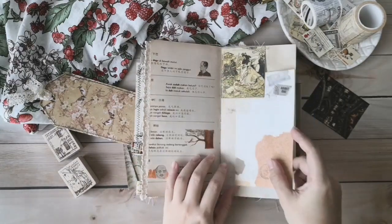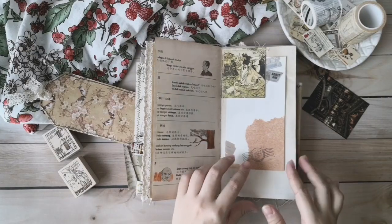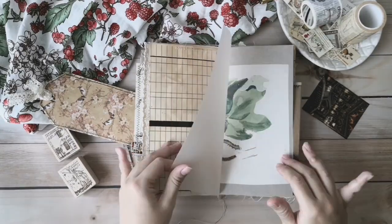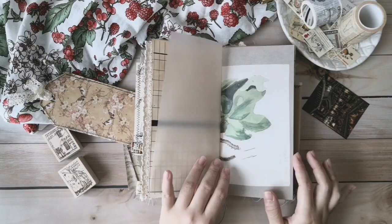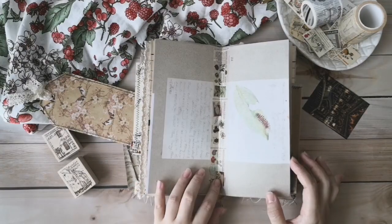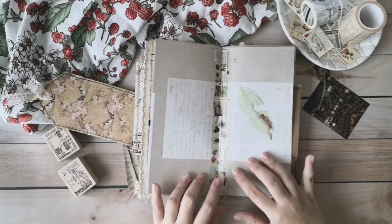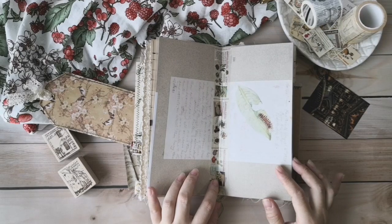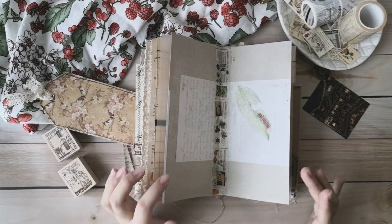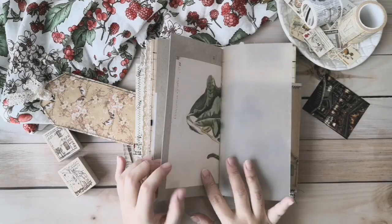A tuck spot here — a sewing tuck spot. Some coffee dye paper. And here there is a vellum paper. Behind the vellum paper there is a butterfly encyclopedia in the middle of the page. I have taped it so you won't see the tracks coming out. I feel this is more beautiful and neat, so I have covered it.